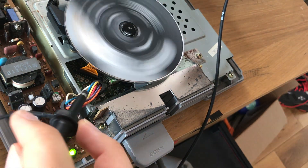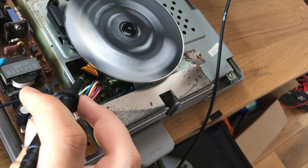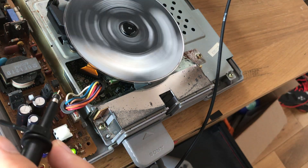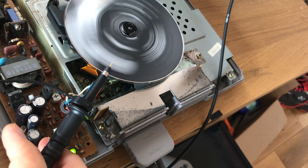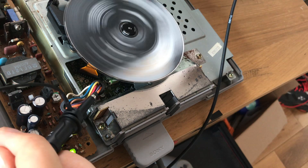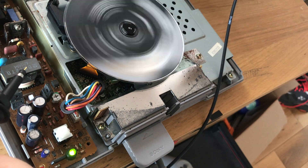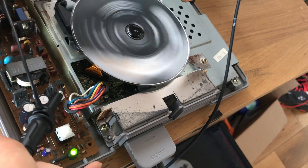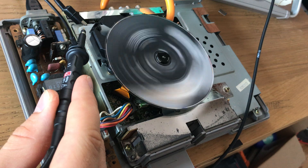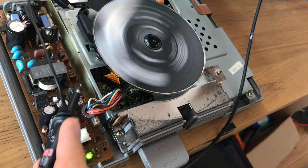The problem with this CD player is that the adjustments for focus and tracking gain are underneath the CD, so ideally we'd like to adjust these while the CD is playing, but we can't in this case. This is my oscilloscope probe and I'm looking for the test point that shows us the RF pattern. I believe the test point on this is called CL704, found by probing around different test points. I've connected the oscilloscope probe ground to the PlayStation's ground, which is connected to the shield — because in electronics, shield means ground.